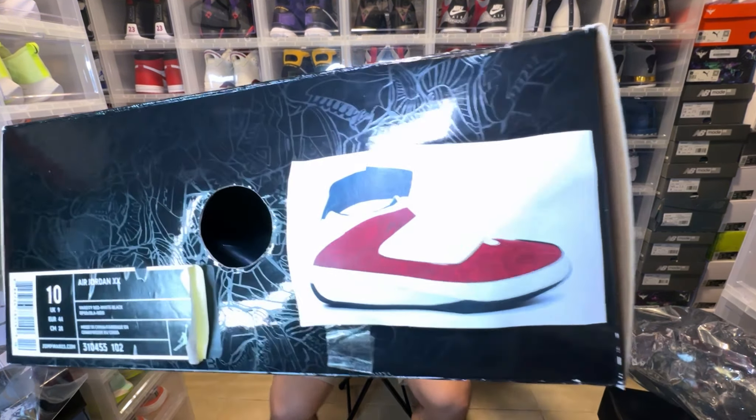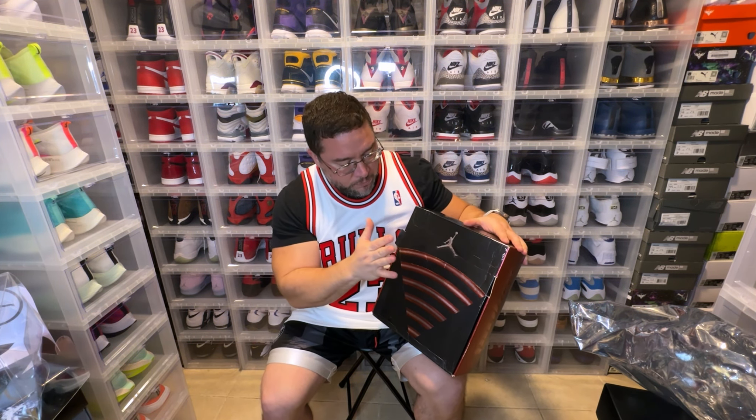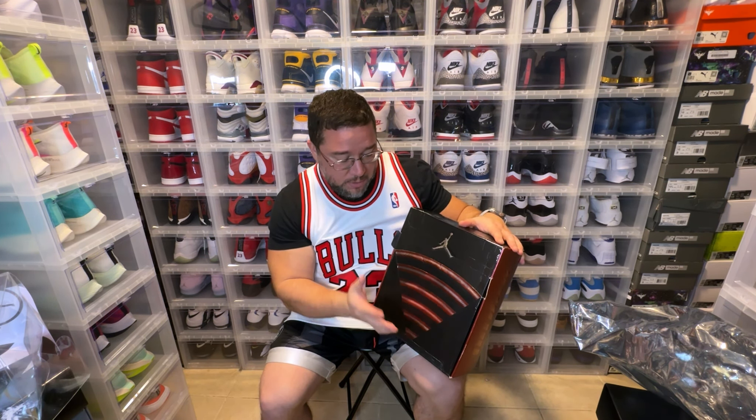The box has velcro on it — different box than usual. Throughout the box there's actually some design, and then you have these pipes. It's kind of a double entendre: it stands for motorcycle pipes, but also for the six championships — one for every championship he won. It's also on the back of the sneaker.